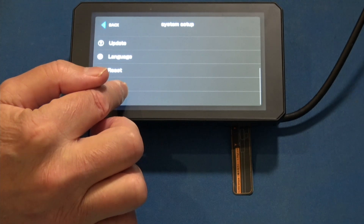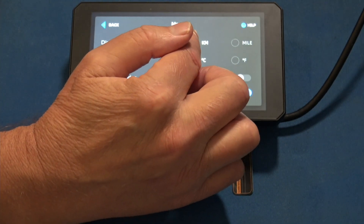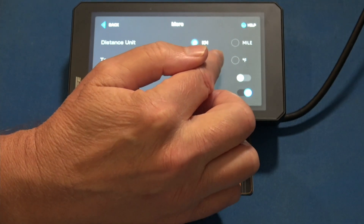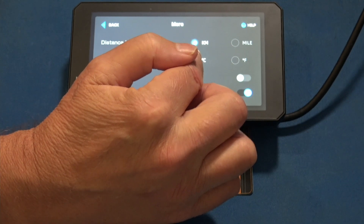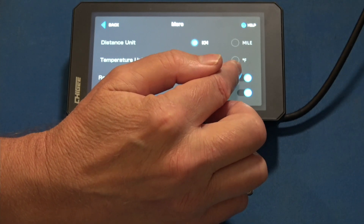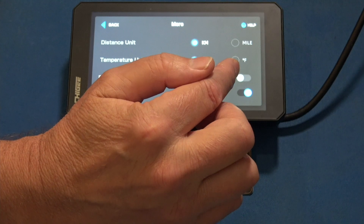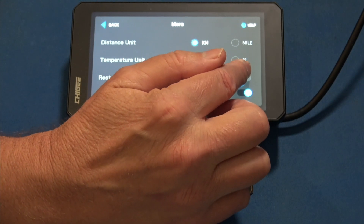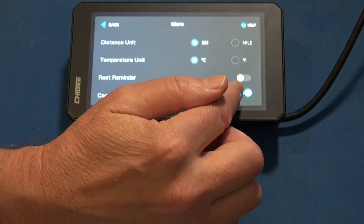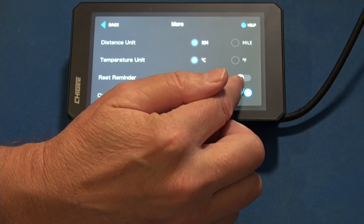And then a few more settings: you can toggle between kilometers and miles per hour, and between Celsius and Fahrenheit. There's a rest reminder — I've seen others mention it on the AIO5; if you've been on the bike for a while, it'll give you a rest reminder. And then another option to turn the camera switching on or off.